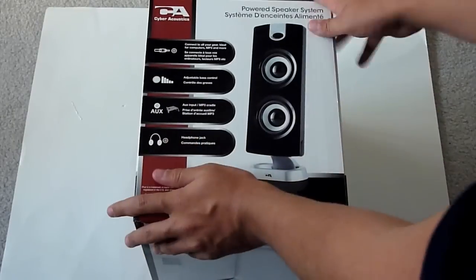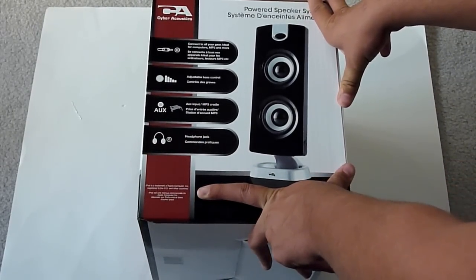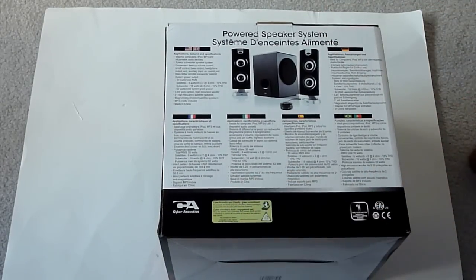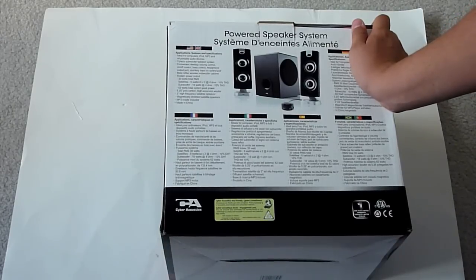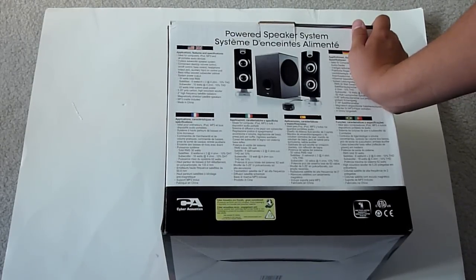Powered speaker system — connect to all your gear, ideal for computers, MP3 and more. Adjustable bass control, AUX input and MP3 cradle, headphone jack. On the back: three-piece subwoofer speaker system, convenient desktop volume control, on/off control, bass control, headphone output, auxiliary input on control pod, bass reflex, wooden subwoofer cabinet. System power output: 30 watt total RMS. Satellites: 6 watts per channel, 2 at 4 ohms, 10% THD. Subwoofer: 18 watts at 4 ohms, 10% THD.